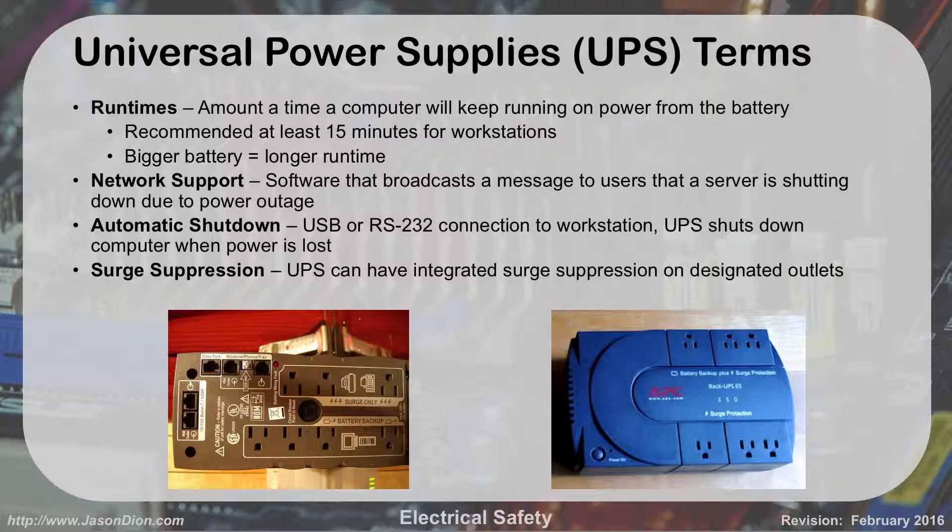UPSs also have surge suppression capability on designated outlets. On many consumer-grade units, the top outlets are surge protection only — no battery backup — so you'd plug in your laser printer there. The bottom outlets provide battery backup, where you'd plug in your computer and monitor. The more stuff you plug into the battery outlets, the faster the battery drains. If you plug everything into the battery, it's going to drain really quickly.